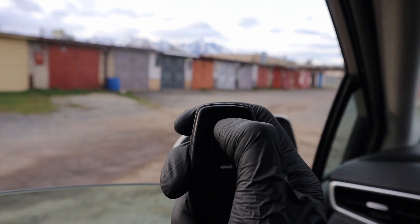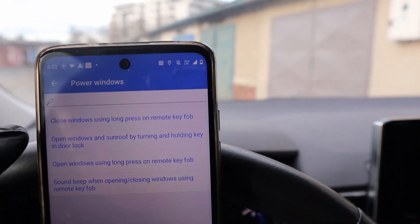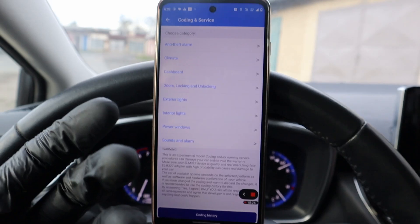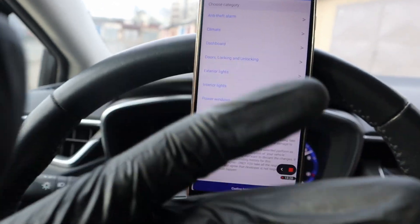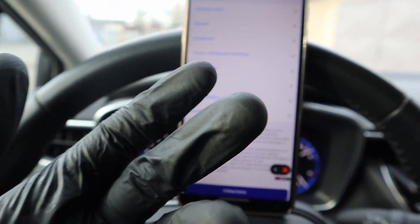And close it back. Now this is just one category — there are a few more categories. There are not some hugely significant changes, but you can adjust and unlock these little details that will make you feel your car is a little bit better.